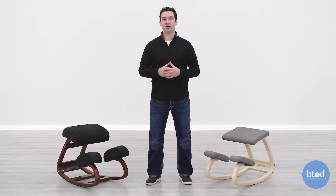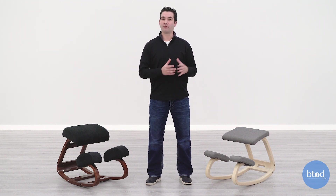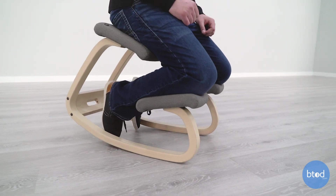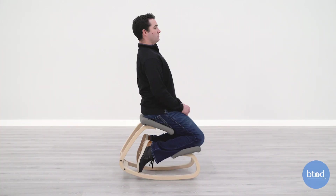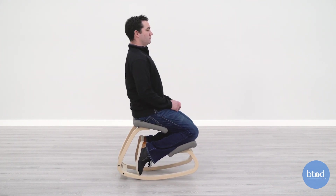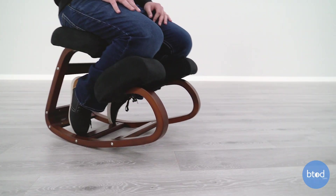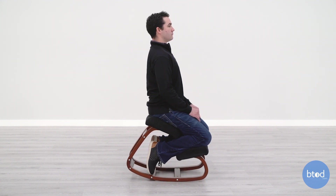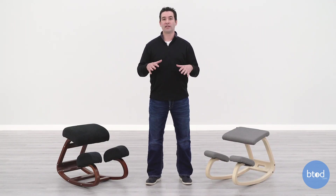Deciding between a cheap and an expensive kneeling chair can be a tough decision. I do think the benefit of going with a chair like the Variable Balance over the Wish-a-Life outweighs the price difference. But I can see why many people opt for the Wish-a-Life — at almost a third of the price, you're saving a ton of money. If you're not going to use the chair that often, it still gives you a lot of the benefits of a kneeling chair: you can still rock back and forth, and you still get that nice open leg and hip angle for your lower back. There are real benefits to both models — it's just up to you to decide what's most important.